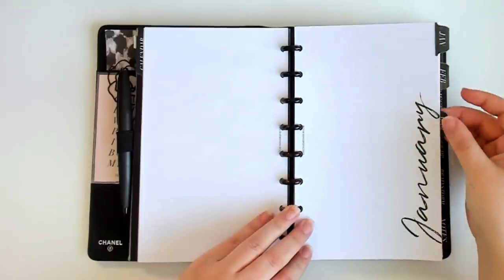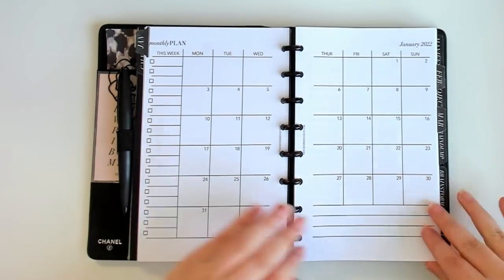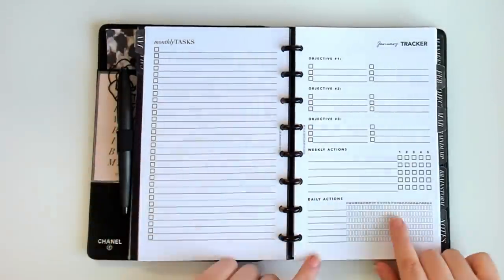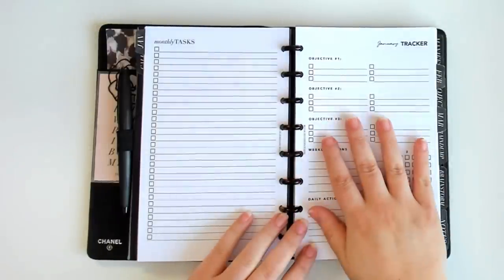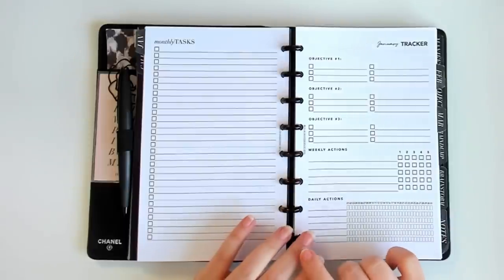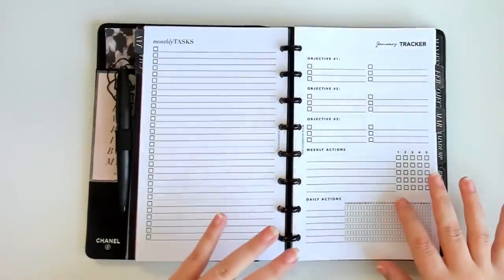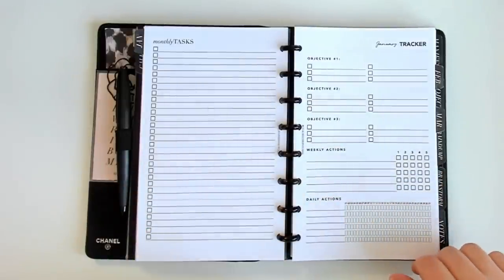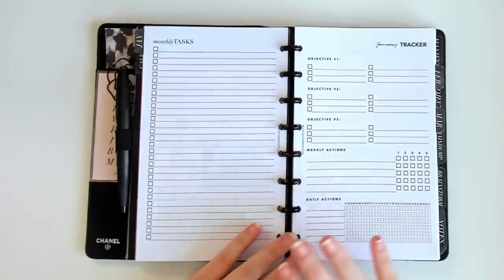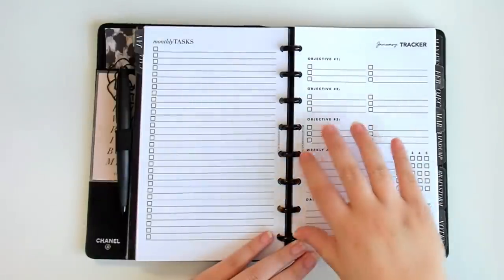I just have three months of actual dated calendar and agenda inserts in here. This is my month on two pages — nothing populated yet, but this is my monthly spread. Following that is my monthly task spread. What's new in my planner is a tracker page and the weekly pages I'm actually using for 2022. As I mentioned earlier, I was using a week on one page and supplementing with day-on-one-page or day-on-two-page inserts, but I actually went ahead and designed completely new inserts for myself to test out for Q1.